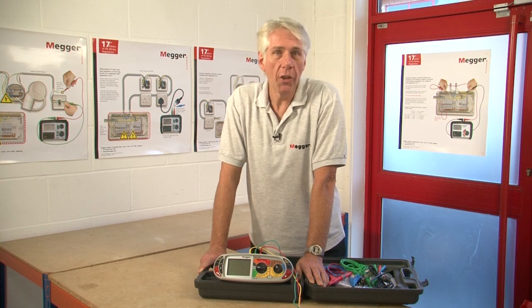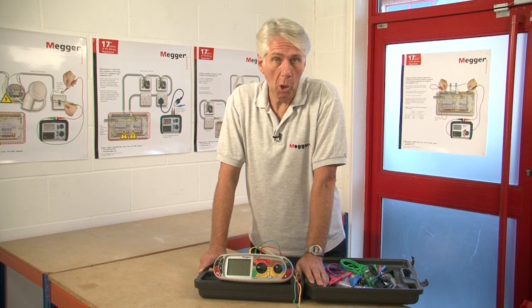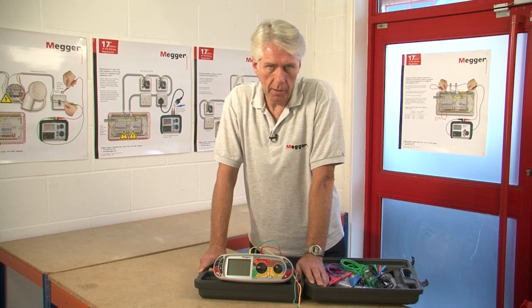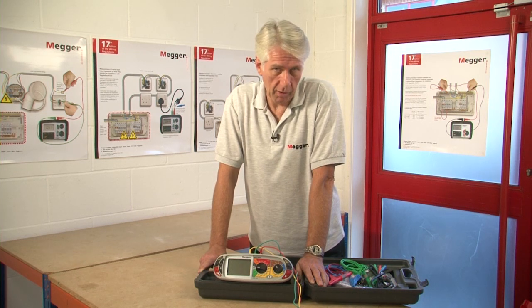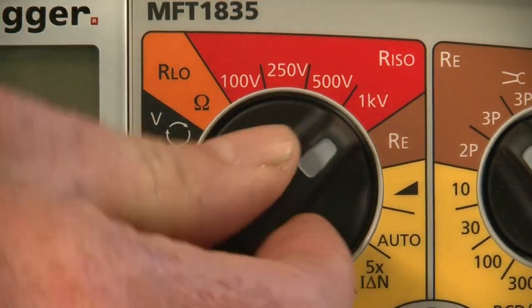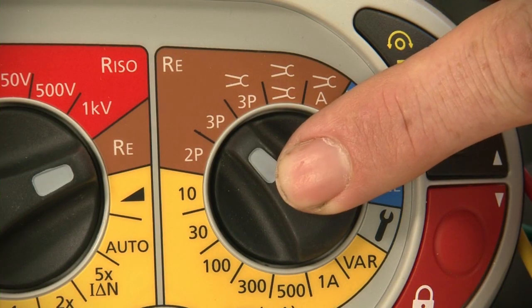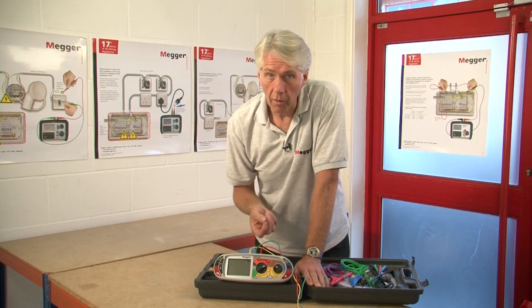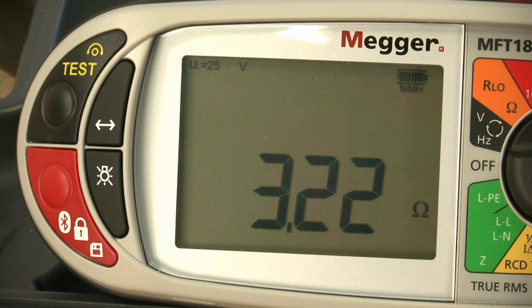The last test we're going to look at is the earth electrode resistance test. The MFT1835 is capable of two-pole, three-pole and three-pole with attached rod technique or selective testing, and stakeless earth spike resistance test capability. We're going to do a test on a simulated earth electrode — we select earth electrode RE and in this case the 3P position, then we press the test button to begin. The unit will also monitor to make sure that our current and potential spikes are not too high a resistance. And as you can see we've got our resistance displayed of 3.22 ohms.